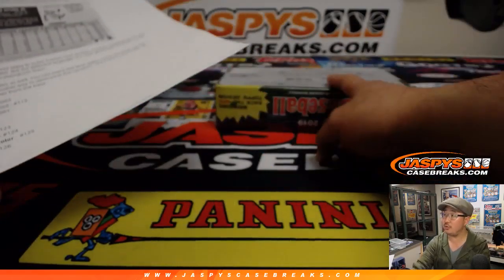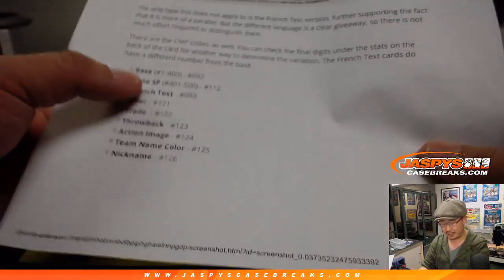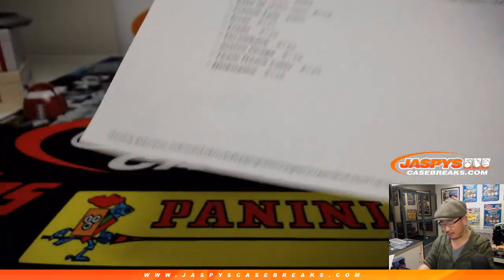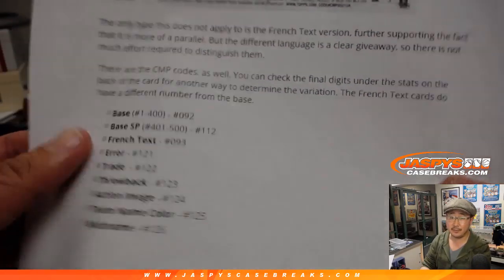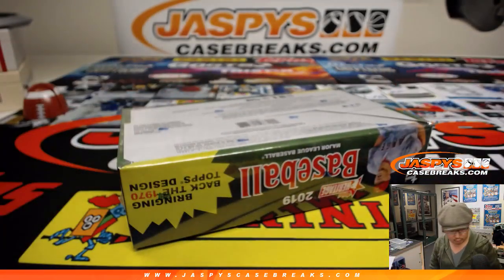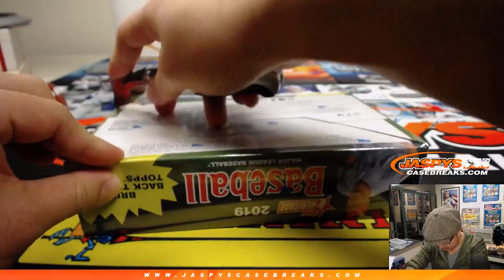We'll go through all the cards and I'll flip through the backs of the cards too just to see if we can spot any variations. These are the most common — those pop out a little more frequently. All these ones are very short printed. The throwbacks are the shortest printed card. I think it's like one out of every 10,000 packs or something like that.